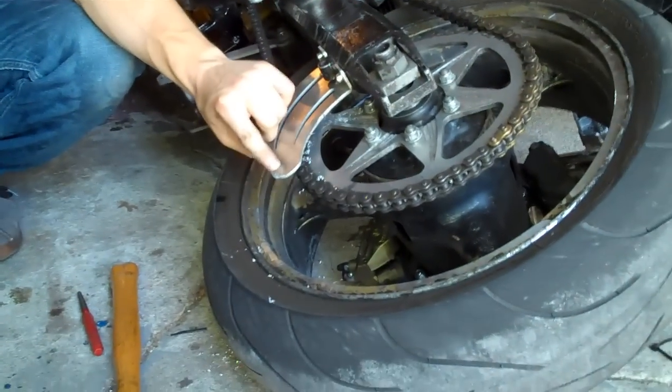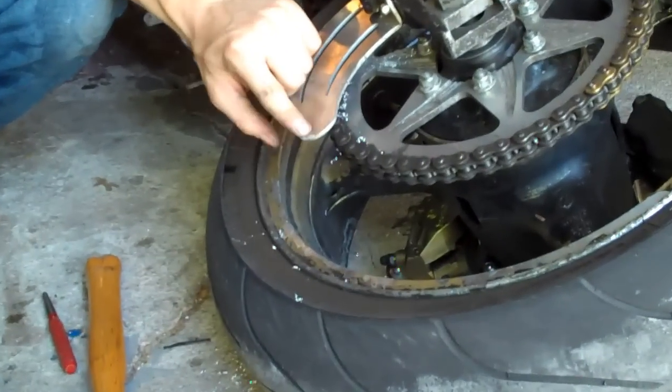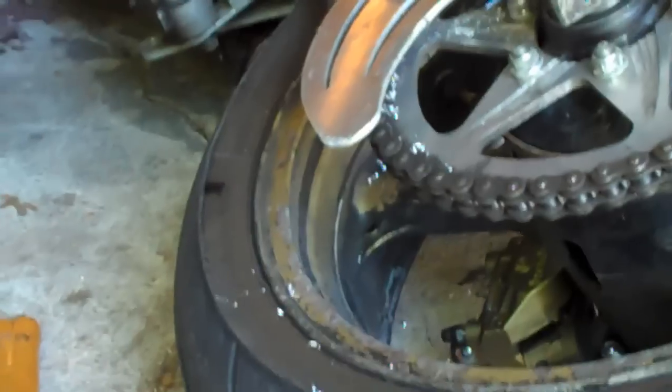A couple of people asked why we don't use sheet metal screws or tap threads into the swing arm for the shark fin. I've tried that a couple of times and it's just that the swing arms are so thin that the first time you have a wreck and catch the edge — you can see where every time you wreck you sometimes hit these and grind them down — with sheet metal screws and with tapped threads, the shark fin will rip right out. Putting in the rivet nuts is a really good permanent solution.